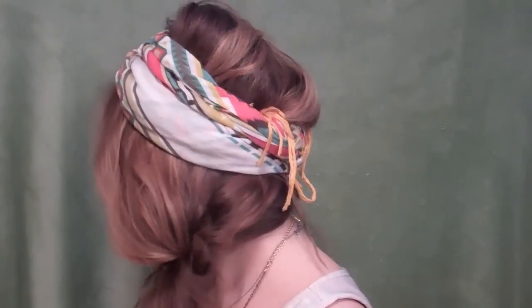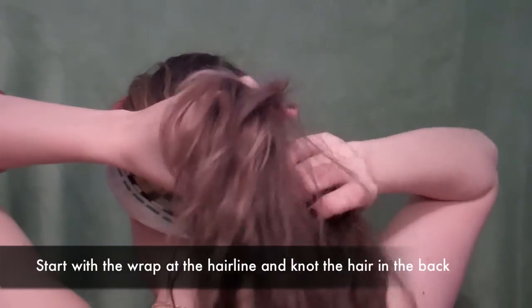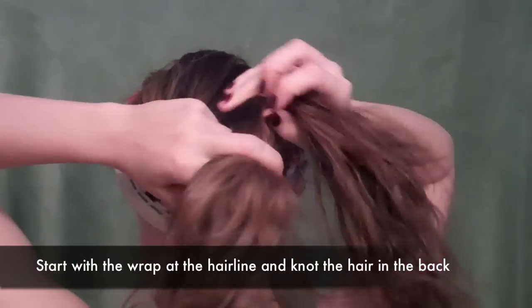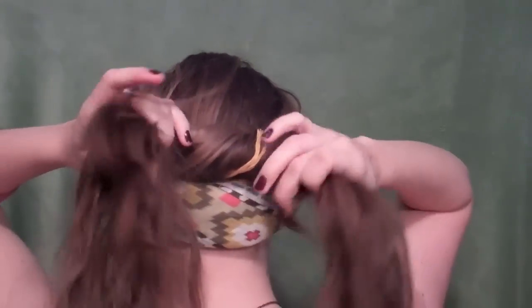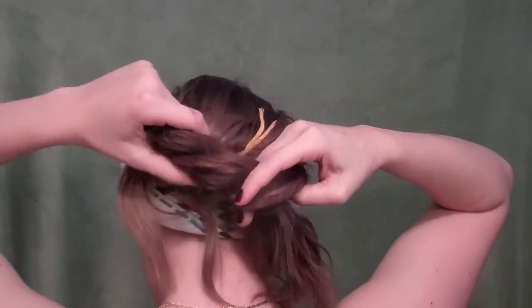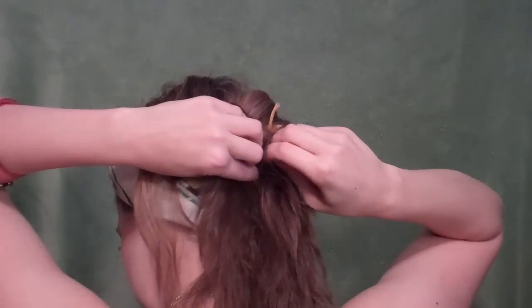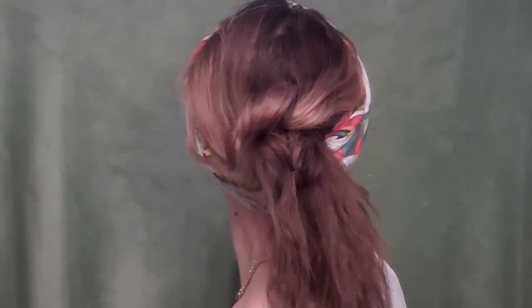Finally, we have one more knotted style — I just wanted to give you guys some variety. You're going to start with the band in the front like we did for the Urban Gypsy, then pull your hair straight back and split it in half. We're going to tie it in a quick double knot. I love these knotted hairstyles because they're just so fast and you don't have to have a hair scrunchie — mine just seem to run away from my wrists and I tend to lose them. So this is something I do if I just can't find my scrunchie. Just pin it in place with a quick bobby pin or a clippy, and that's it.